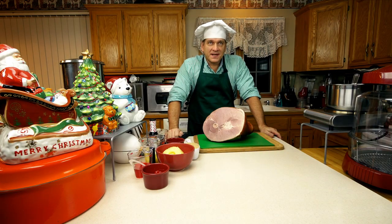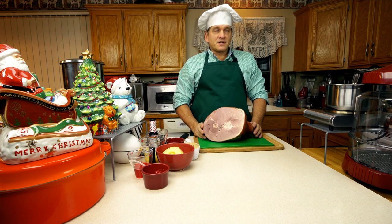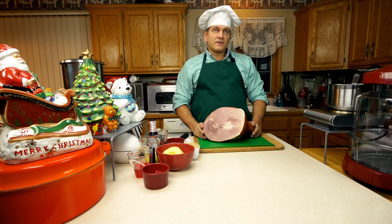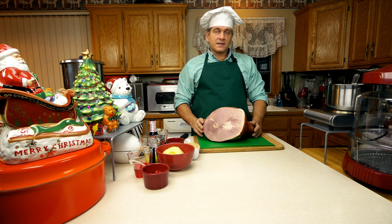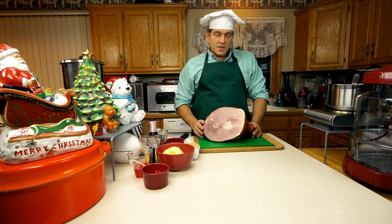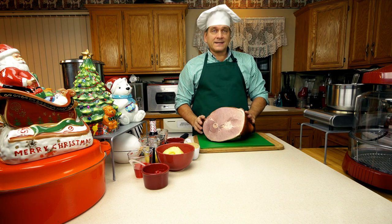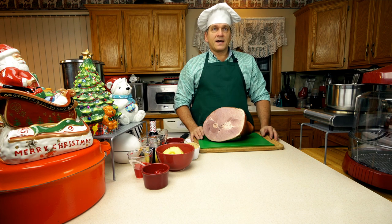Hello everybody, this is Chef Bob here today and today we're going to make a honey baked ham. We're going to do a couple of things different. One, we're going to make it in the New Wave oven. Number two, we're going to make it in a Reynolds oven bag. And three, we're going to do something a little different with the spices in our honey glaze. I think you're going to like it. It's sort of my secret recipe and it's going to be easy to do. Let's get started.